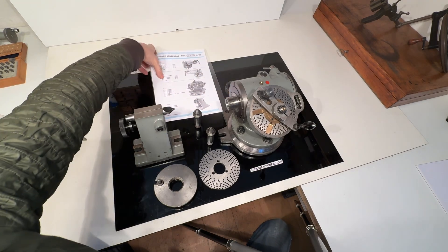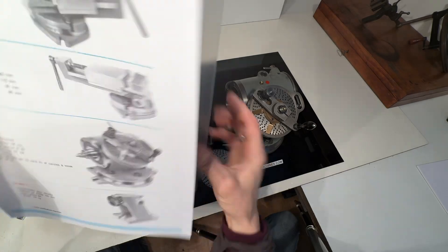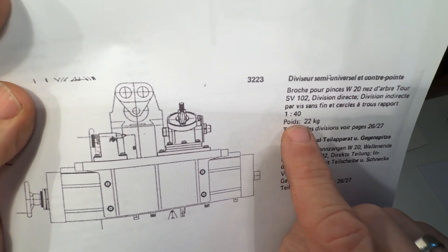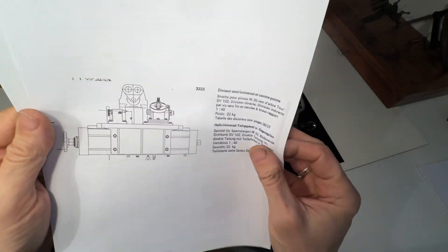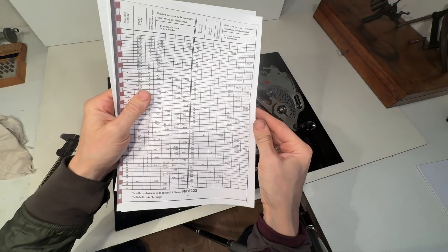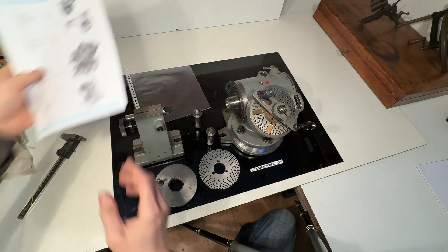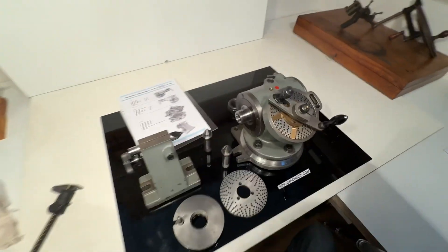I have some documentation copies with it — there's the dividing table and the tailstock from Sixces. Here's some additional information: for example the 1-on-40 ratio, 22 kilograms listed, but it's a little bit less. The correct weight of the total set is around 19 and a half kilos — I will put that in the advertisement. The possible divisions are in the table.